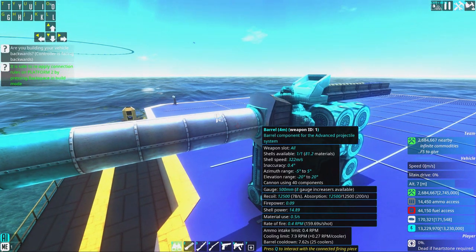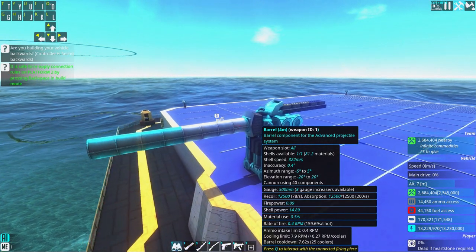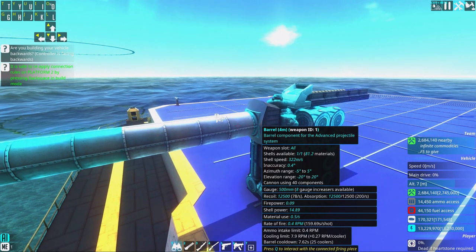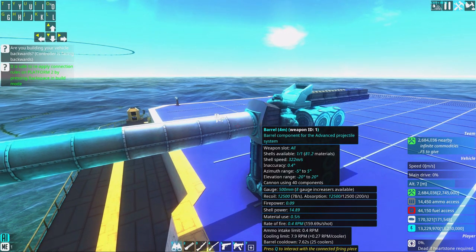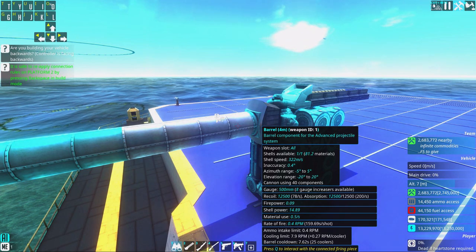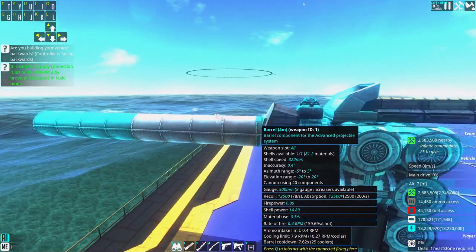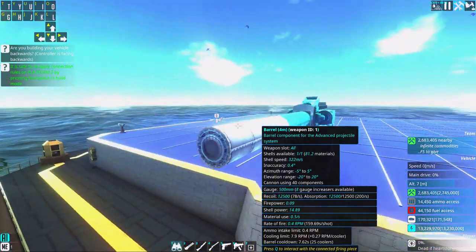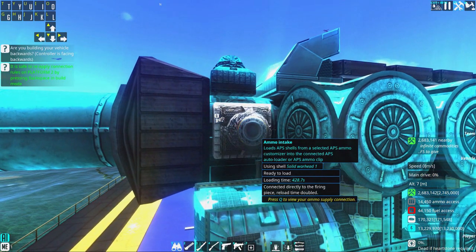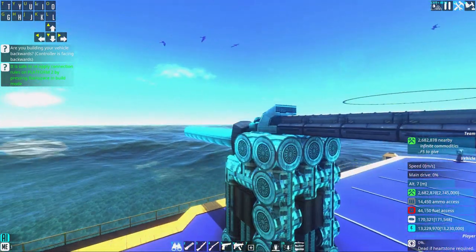You can see here that the barrel cooldown is 7.62 seconds — this is the time between shots. So it will be a shot, 7 seconds, a shot, 7 seconds, shot, 7 seconds — that will be our rate of fire. However, the ammo intakes will reload and they take 428 seconds to load, so that's a very long time.